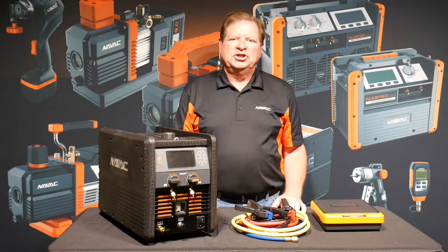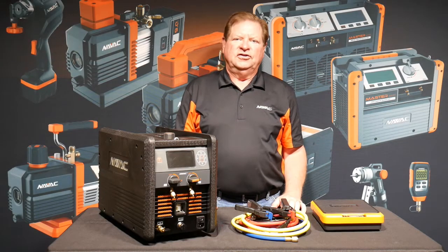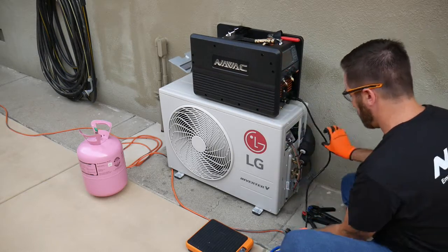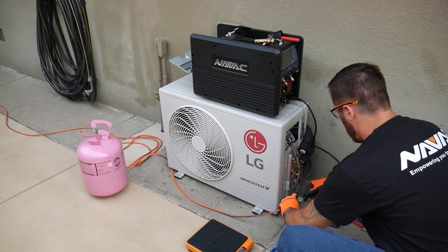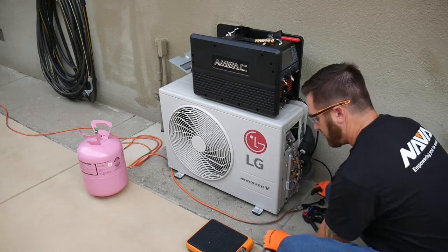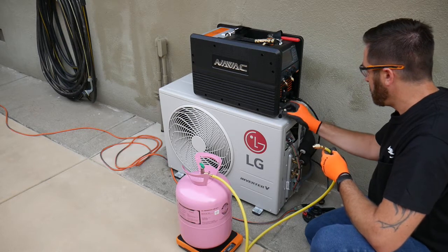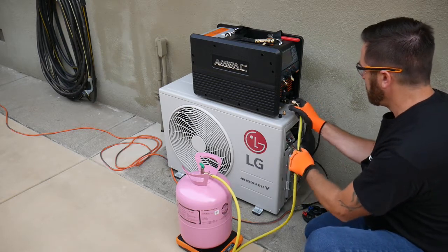Now let's take this machine out into the field and use it on a system. We're connecting the NRC 62D charging machine to a small single zone ductless split system. First we'll attach the power cord. Now we'll make the refrigerant inlet connection, making sure to bleed the line and make sure the connections are tight.